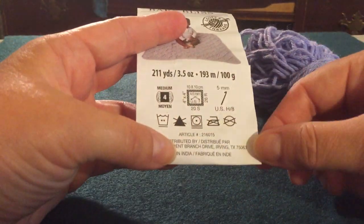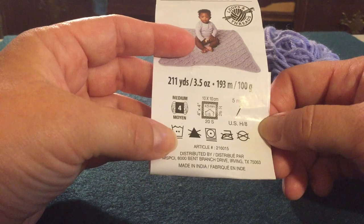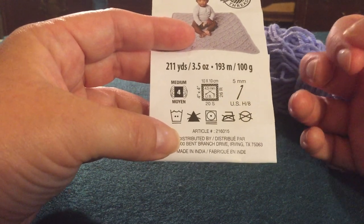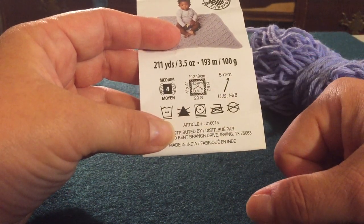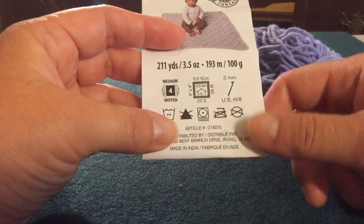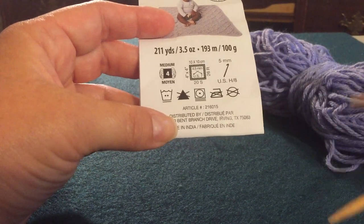Now this is a starting point. I know that I tend to knit a little bit loosely. Many people, when they're just beginning, knit really tight because you're stressed and concentrating so hard. So I would suggest if you were a beginner and the label said you need a seven, I would probably start with an eight — though you could start with a seven; you might get it right off the bat. Lots of people do. I know I tend to knit a little bit loosely, so I got us a six for today.